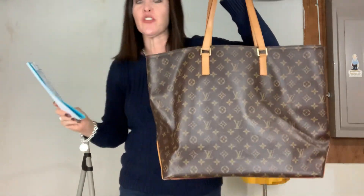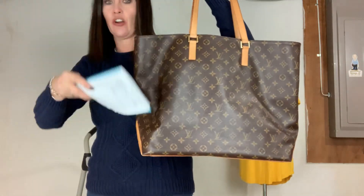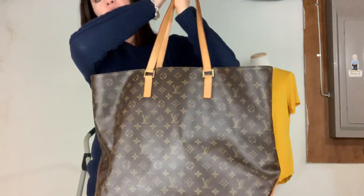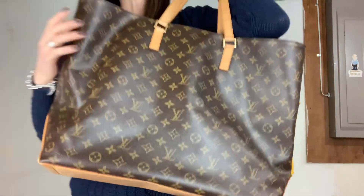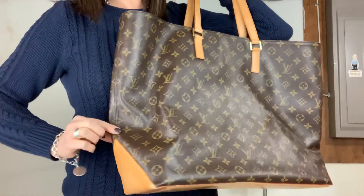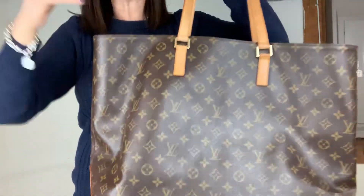This is the big mama. So let me give you the measurements. I like to do a set of measurements because there are so many different areas that matter. On the bottom, from right where it curves to right here, that is 16 inches. If you lay it flat, the widest point — which is basically at the top — that is 21 inches.